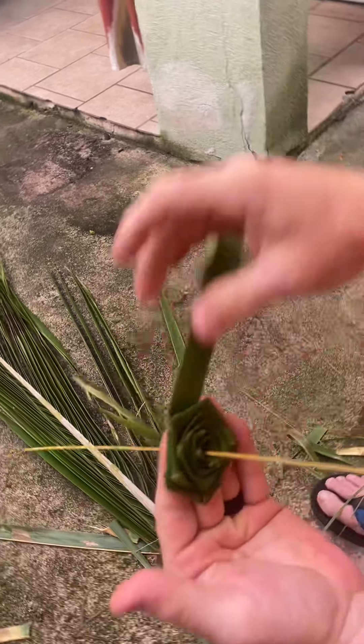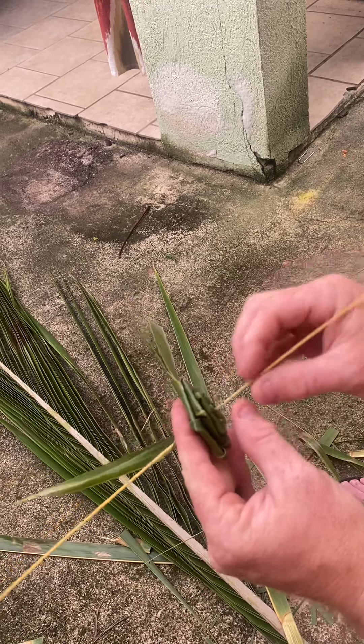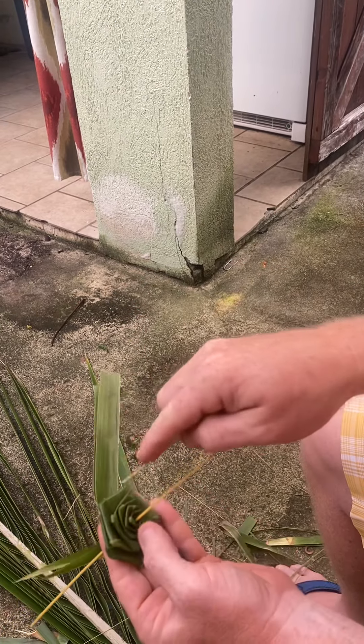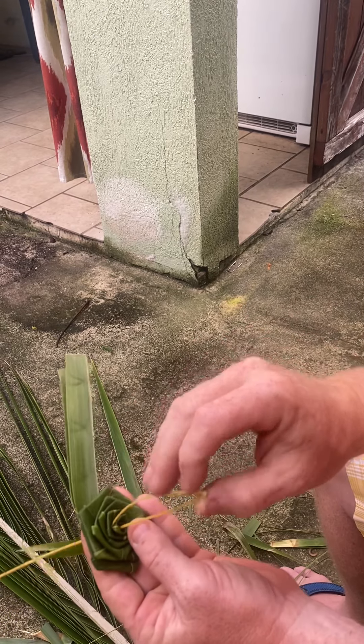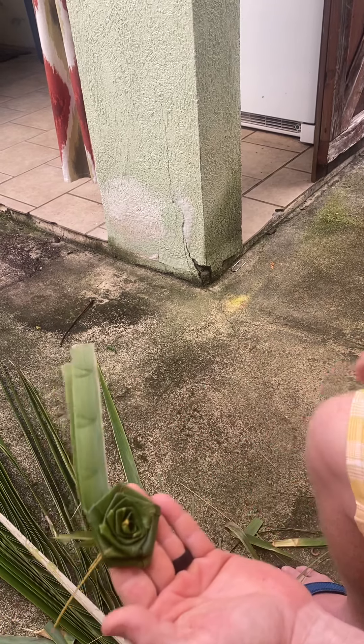You end up with this. Take this and put a crease right here, give that a bend, and then insert this end into one of the inner folds of the flower. That's what grabs the flower and holds it to the stem.